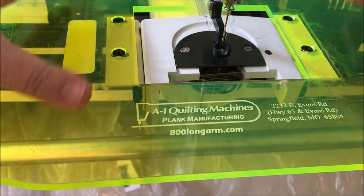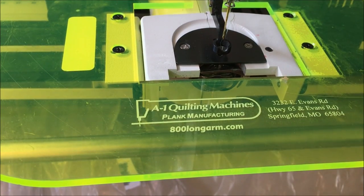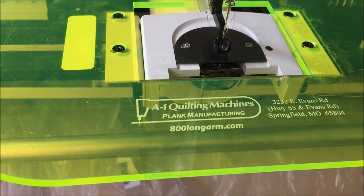It is then exceptionally stable and you won't have to worry about it again. I hope that explains how to personalize your extended base for your A1 quilting machine.